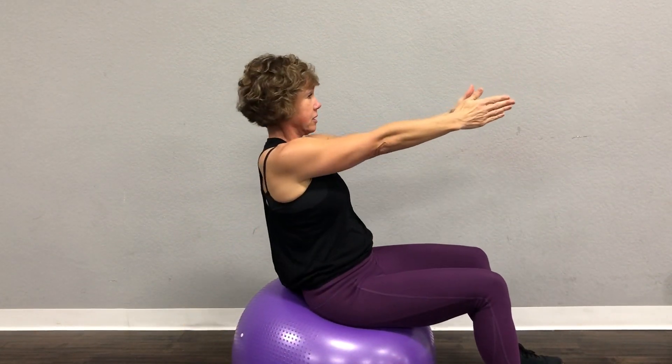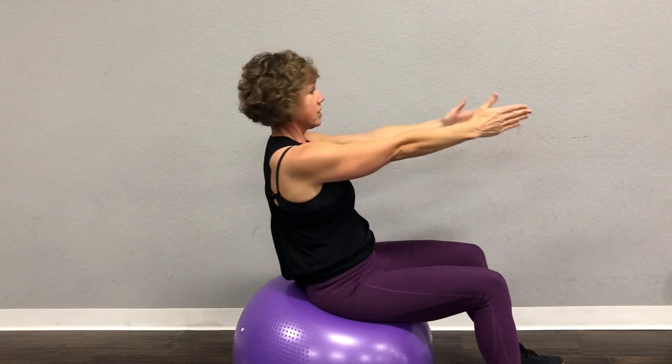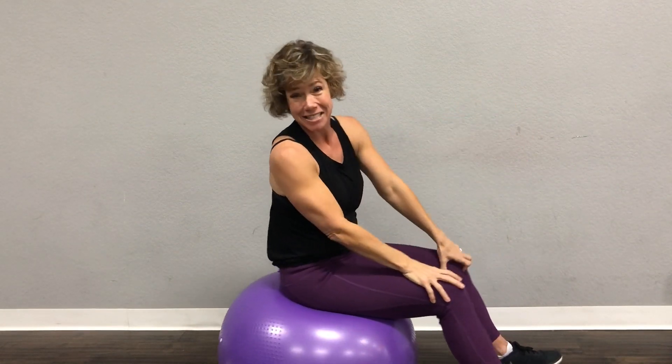So lean back and touch. Super fancy — lean back and touch on the stability ball.